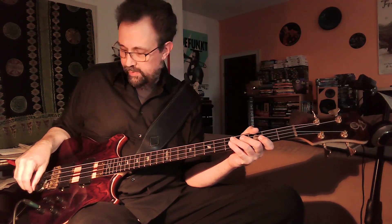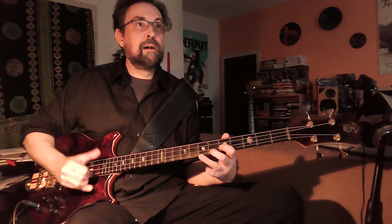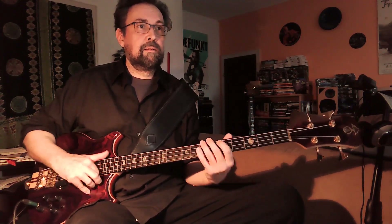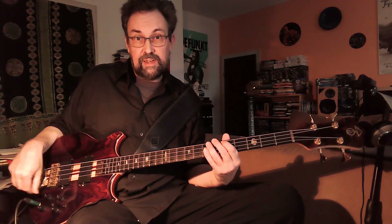For the next sound, I'm going to keep that filter setting on the bridge pickup, and I'm going to dial in the neck pickup. On the neck pickup, I leave the filter fully open and the Q switch is on, so the bass sounds like this. And I'm going to mix it with the mid-range sound on the bridge pickup, and it's going to sound like this.